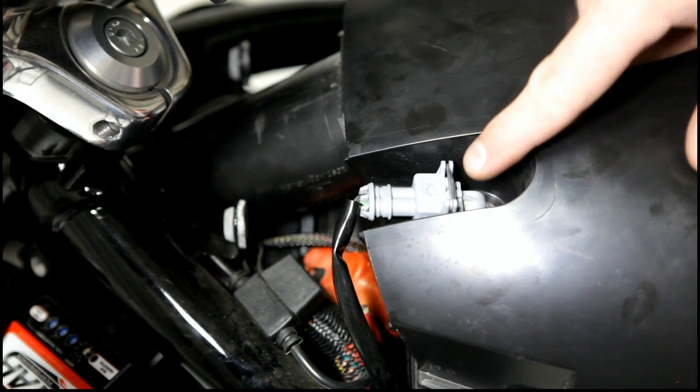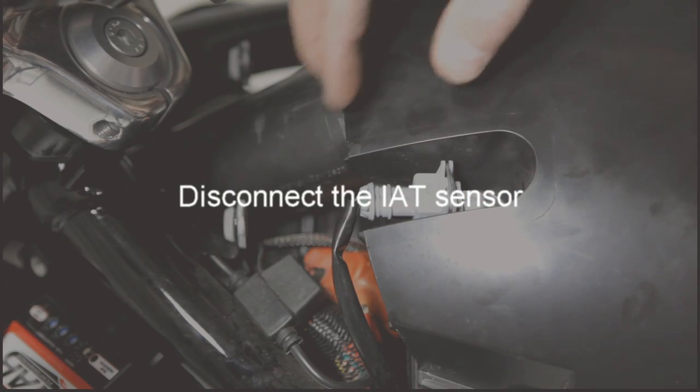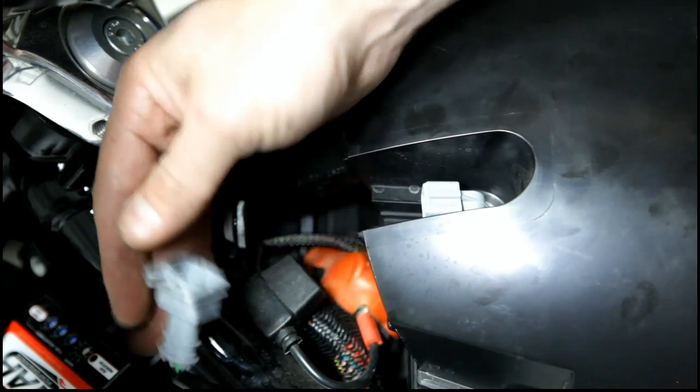Next we're going to go ahead and remove the IAT sensor. You can either pull this clip, or all you really have to do is push down on it and it'll wiggle out.